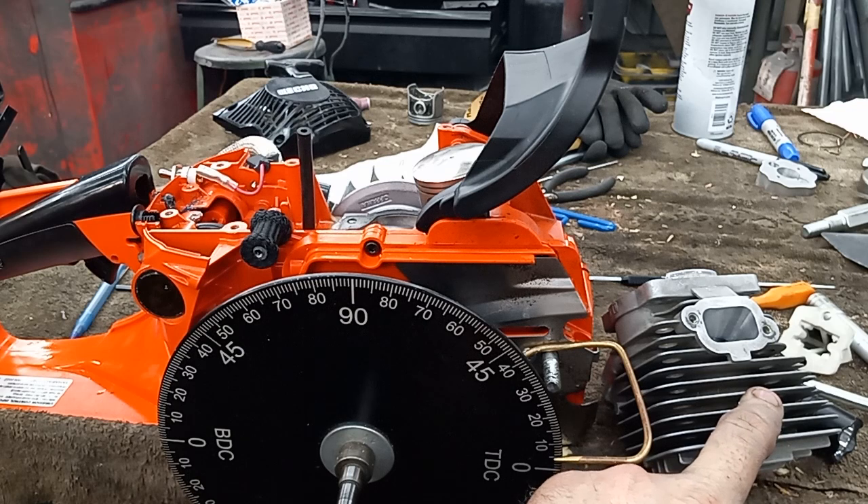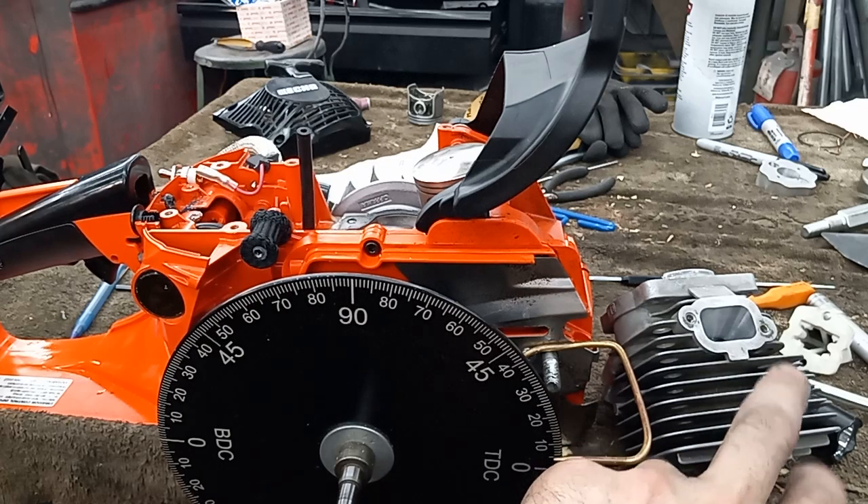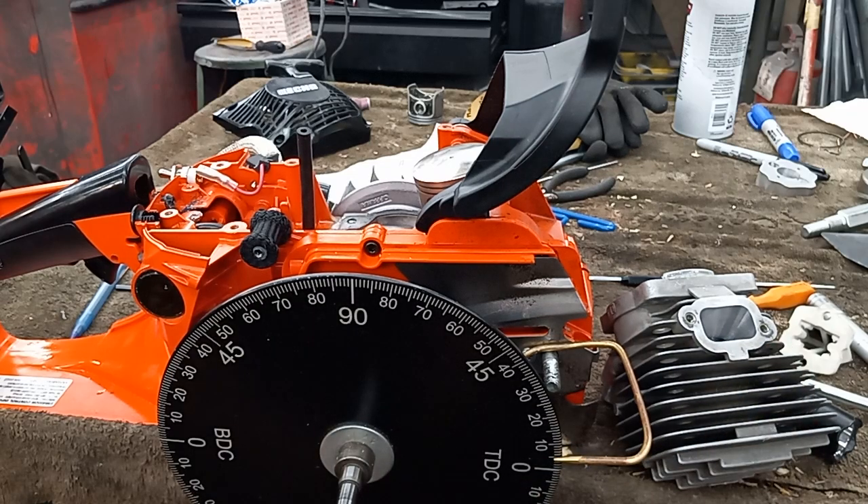I can go full 360 if I want because of the reeds, but I wanted to see what it does there — I can always cut that window higher in the piston. And 27 blowdown. So that's the numbers for this thing.